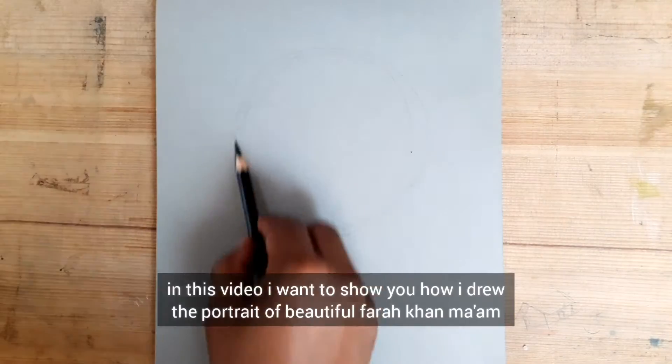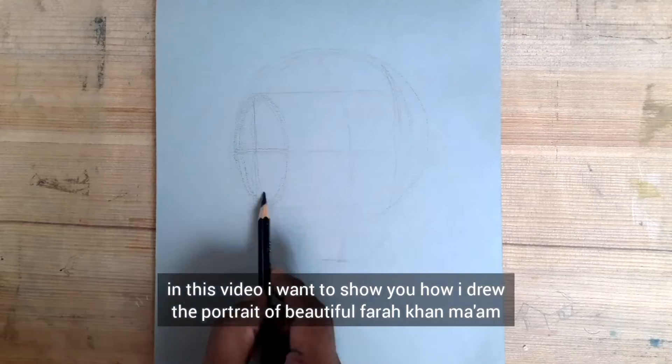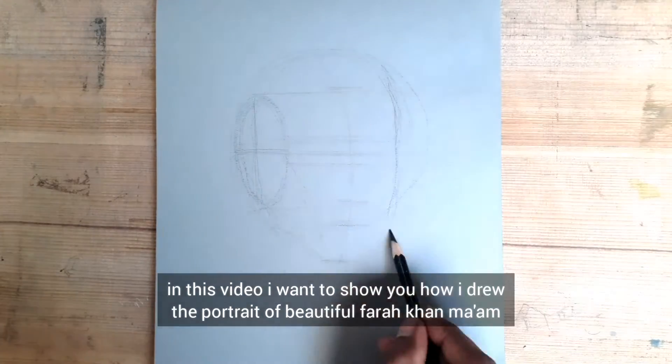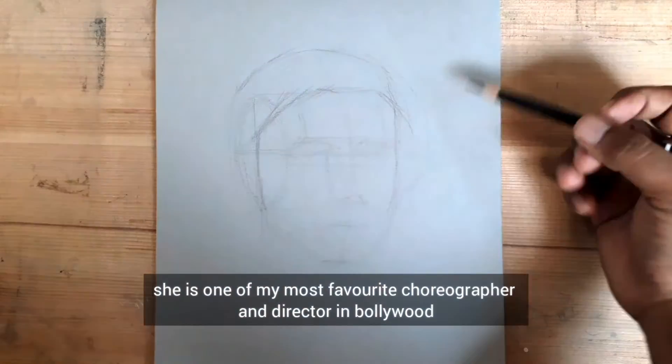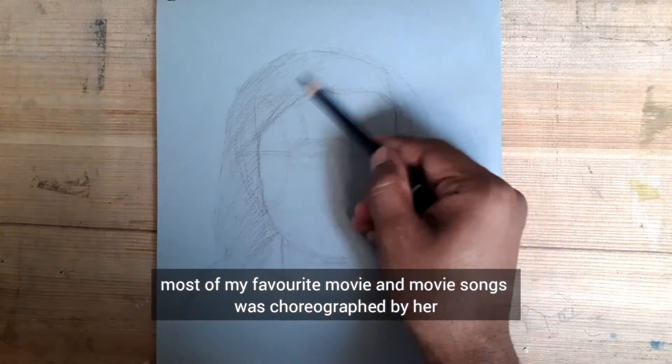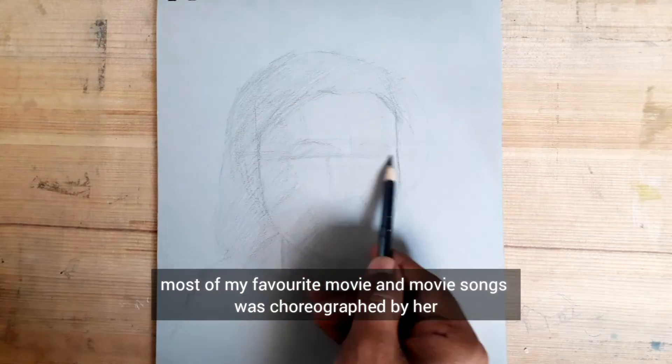Hey guys, in this video I want to show you how I drew the portrait of beautiful Farah Khan. She is one of my most favorite choreographers and directors, involved in most of my favorite movies and movie songs.